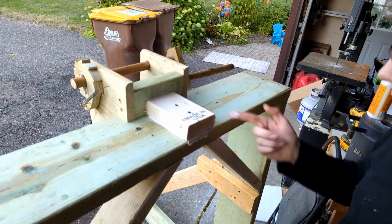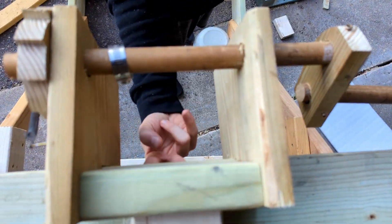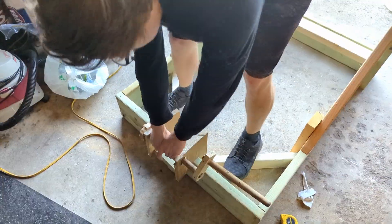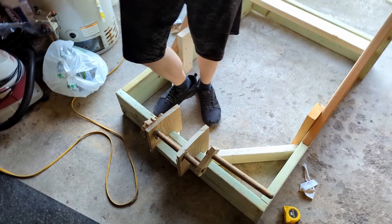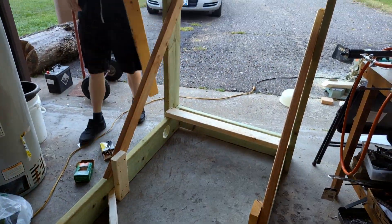Here we added an extra two-by-four and some extra screws for support on this winch, because it's going to have a lot of force pulling down. We added screws on both sides and that little two-by-four underneath, and I was pulling up on it pretty hard and it wasn't moving at all.